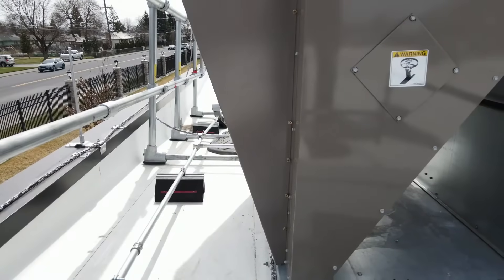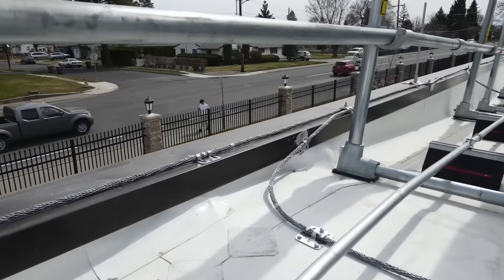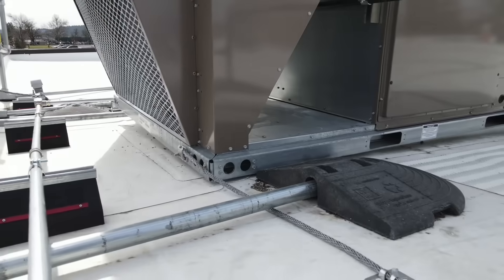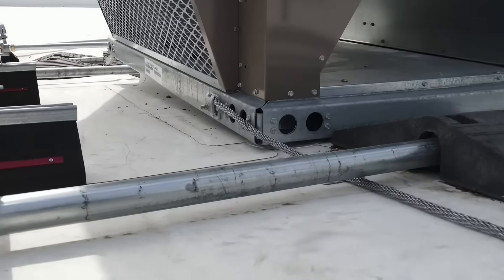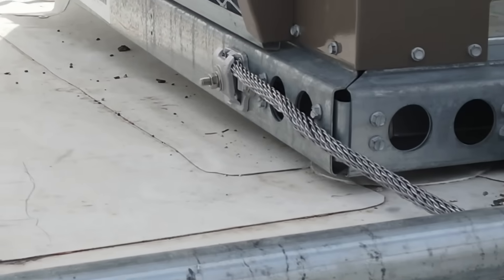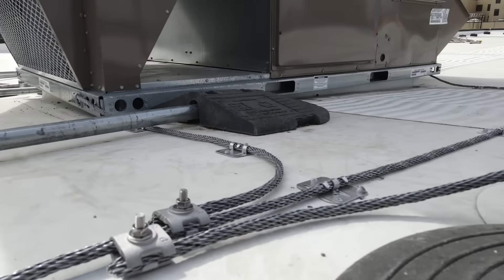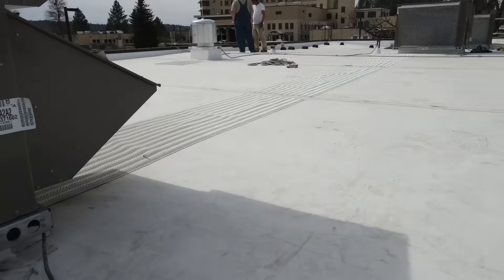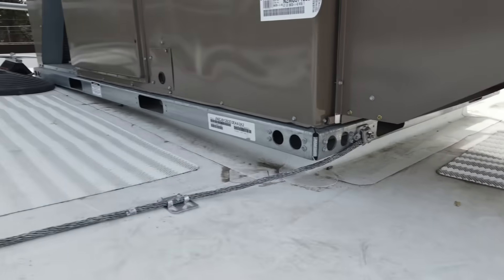Hello folks, this is Michael with Kiefler Lightning Protection. We have a video demonstrating lightning protection on a commercial building. Here we're showing a mechanical bond to a unit — mechanical bonds only, no lightning conductor on the unit, with mechanical bases for the lightning rods. It makes it easy for the maintenance guy, easy to install, and no hassle. Aluminum lightning protection.